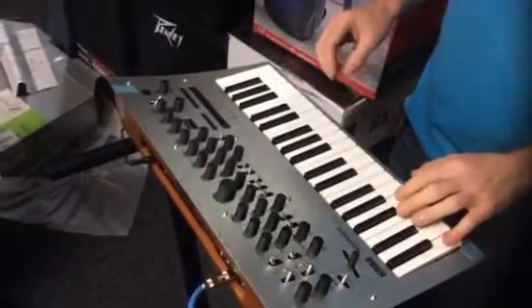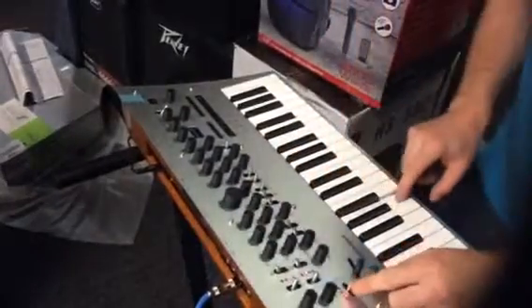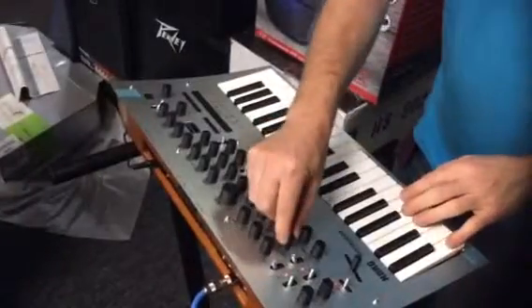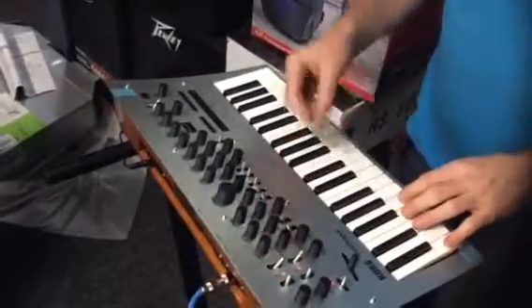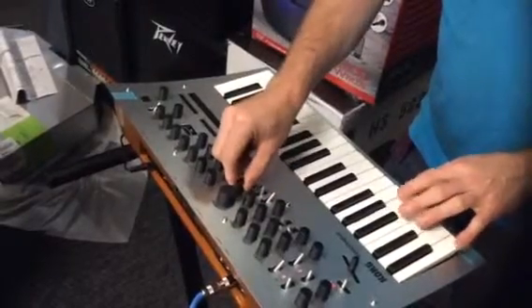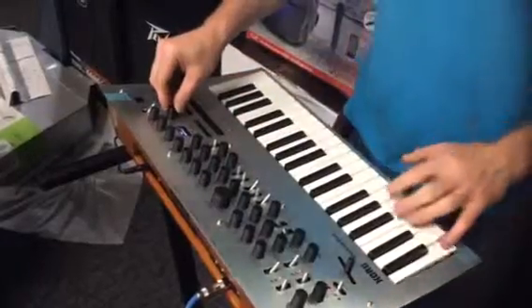I'll give you a quick run through of how this can manipulate and make your own sounds. Like right now I can change the octave, you can change how the pitch works, the shape of the pitch. You can save all that obviously, you can filter it. Or you can just altogether go over to the presets and change it.